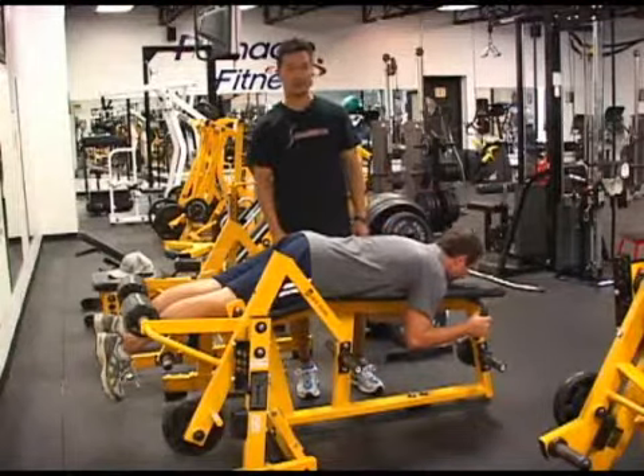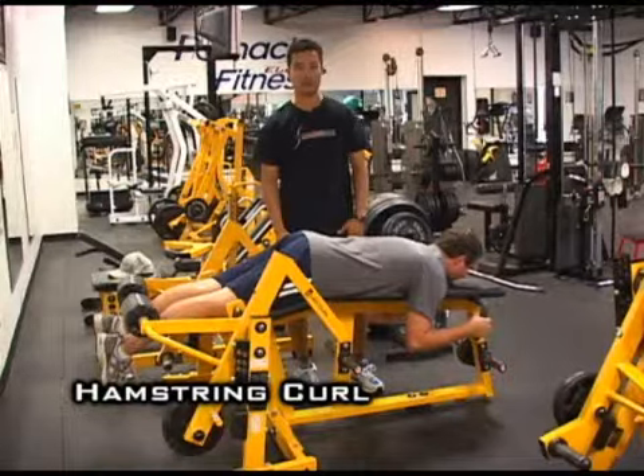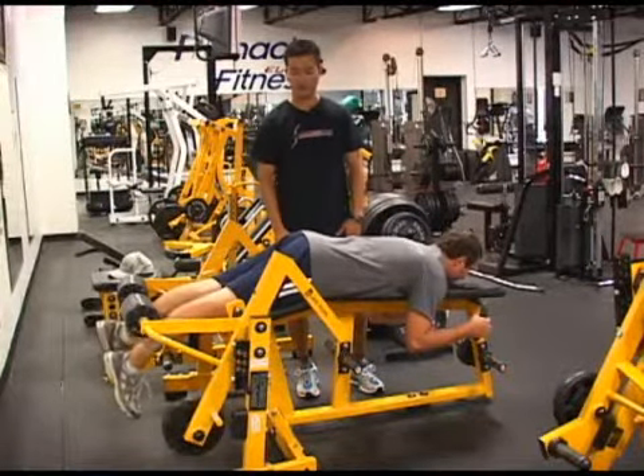The exercise we're going to do here is called the Hamstring Curl. We're going to run this exercise single leg. Most exercises we like to do on a single side so that you don't compensate with your strong side.